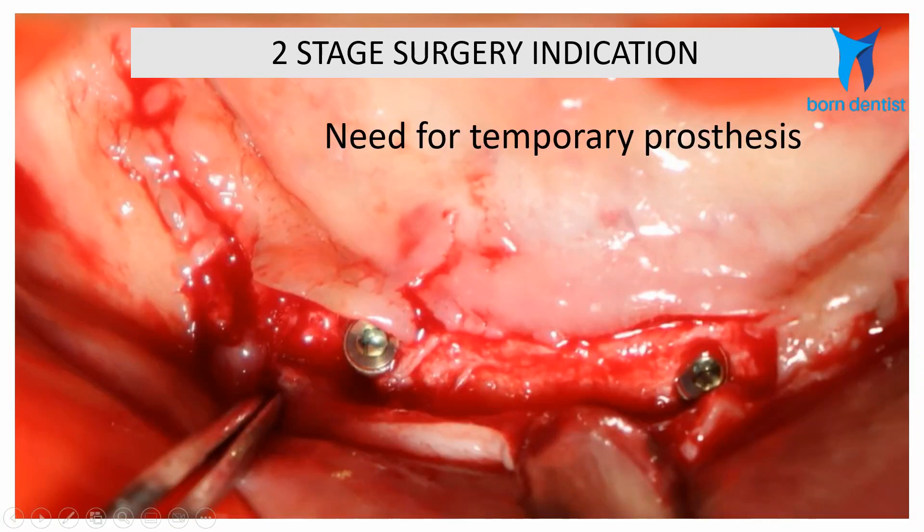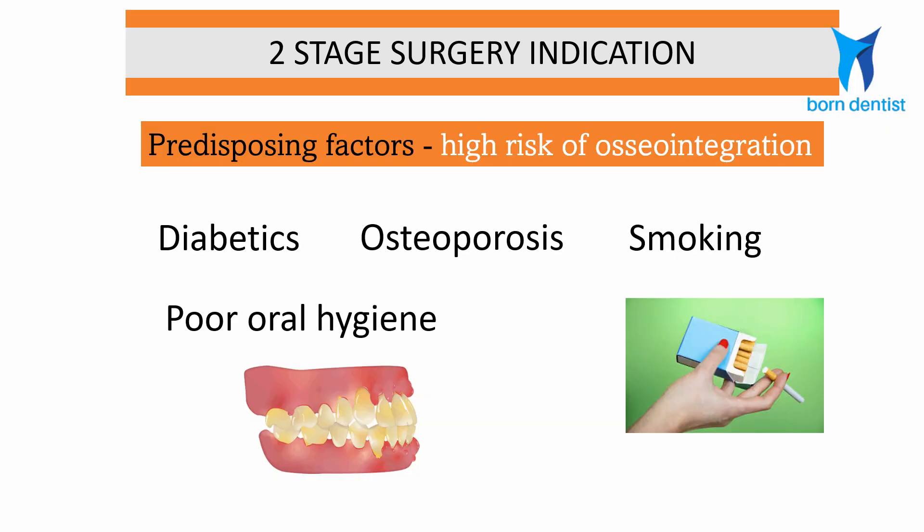Two-stage surgery is also indicated when you place implants in a completely edentulous patient who needs a tissue-borne temporary prosthesis during the healing phase. Lastly, there are certain predisposing factors where the risk to osseointegration is high, such as diabetes, osteoporosis, smoking, and poor oral hygiene. In all these cases, a two-stage surgery is preferred.